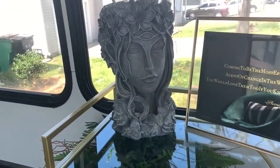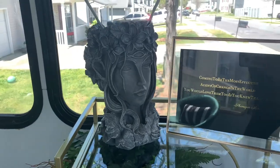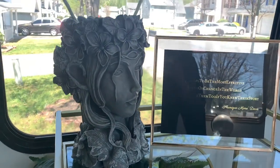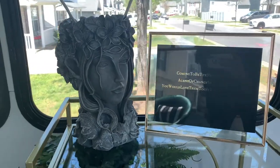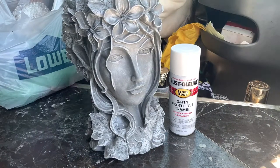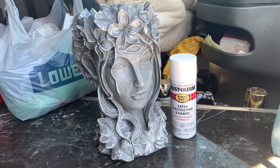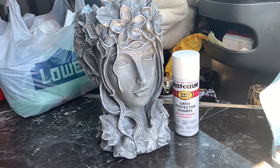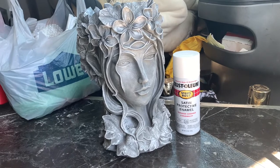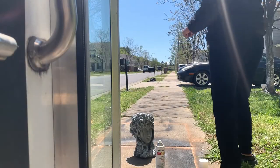I found this beauty and felt like it just screamed goddess. As you can see, it's gray and didn't quite fit in with my decor, so I decided I wanted to paint it. I thought she would look good in all white, and I'm using her as a vase — she was originally a planter pot.